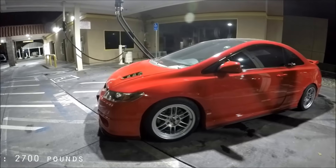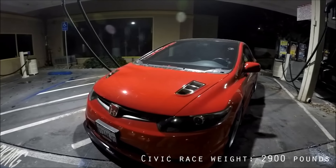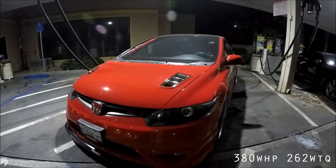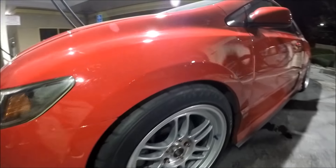Without me in the car, it's 2,700 pounds, right around there, and then I'm a pretty big guy so it brings it up to around 2,900-3,000 pounds. You put down around what, 380 to the wheels? 380 on a Dynojet, yeah. Awesome, it's a real thing. It's not bad, it's pretty fun. And supercharged, right? Yes.